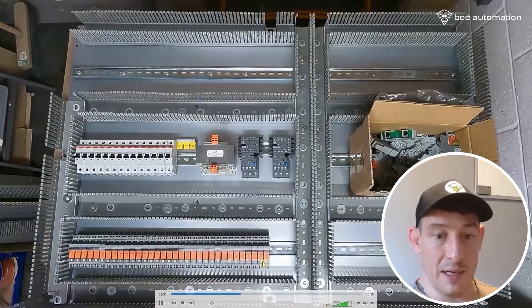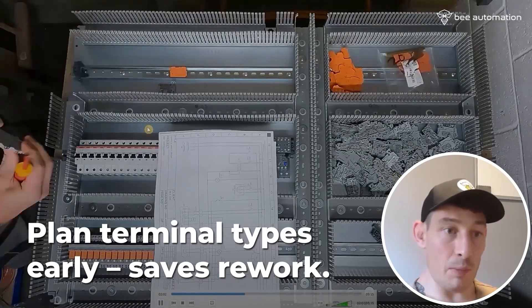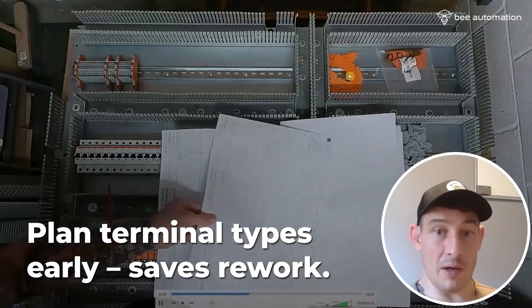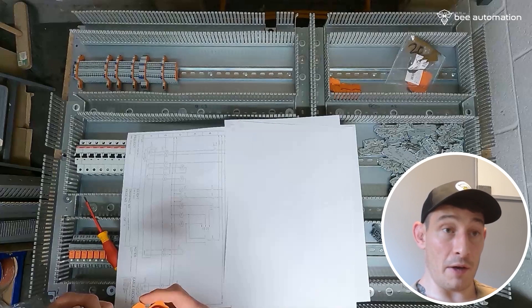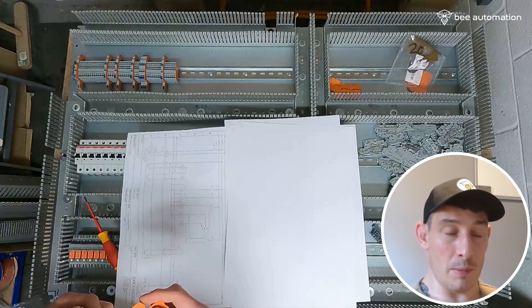Then just adding the relays. Next thing is working out what type of terminal block goes where along the power side of the panel, and then onto the BMS side of the panel. As you can see, some are triple terminal blocks from WAGO — live, neutral, and protective earth — and some of them are just standard single terminal blocks.